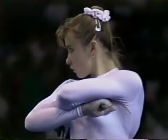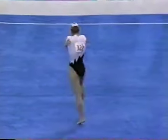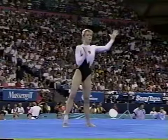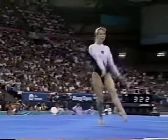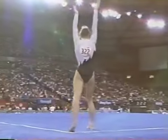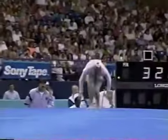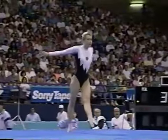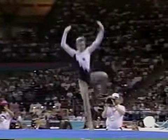Ahead of the game. The world champion opens with a full twisting double back in tight position. Very well done. A lot of attention paid to the details of the routine.